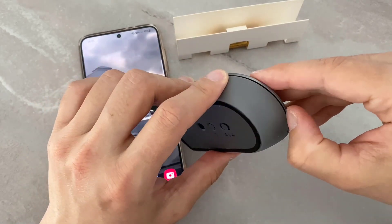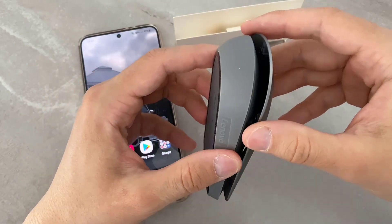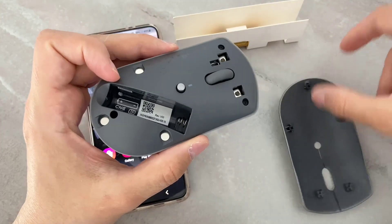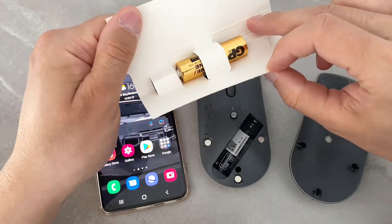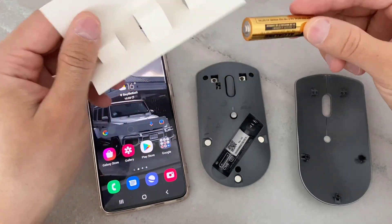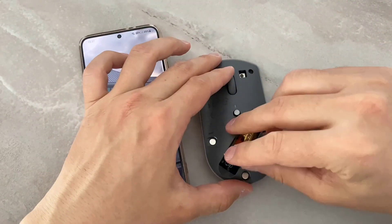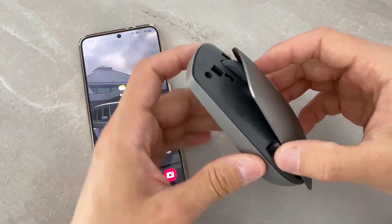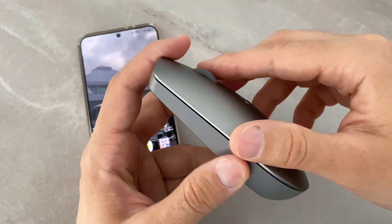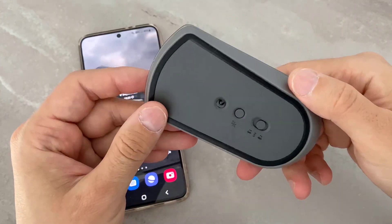To do that, you have to open the cover of this mouse. Once you open the cover, you will find the place for the battery. Let's go ahead and insert the battery, then put the cover back on the mouse and close it. Our mouse is ready.